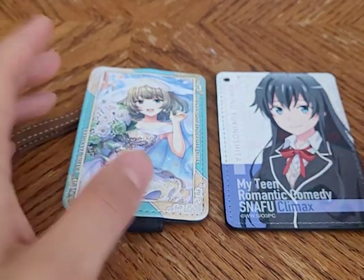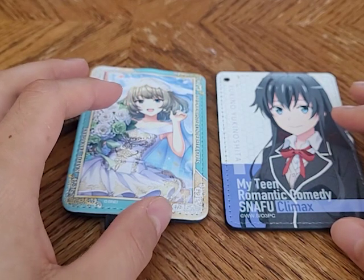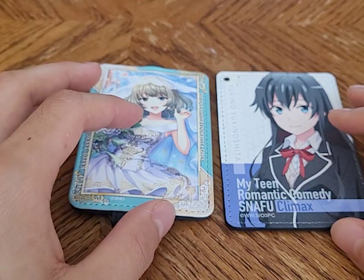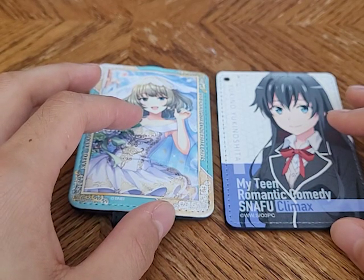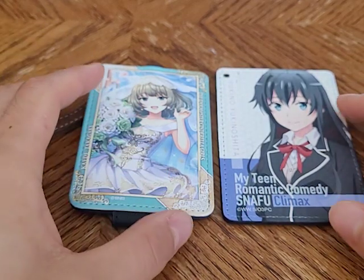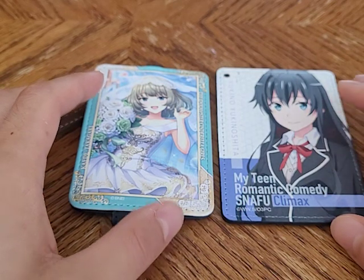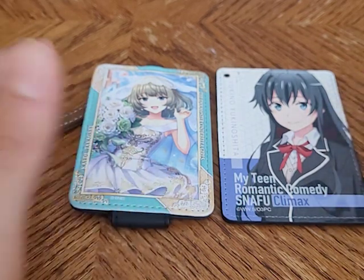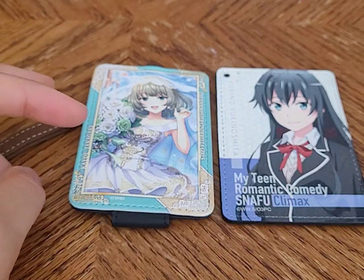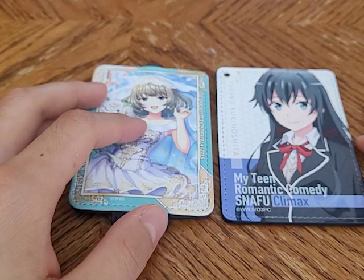They're essentially the same thing — it just depends on which one you can get your hands on. Right now there's been an IC card shortage, so I don't think you can easily get a new physical IC card. You'd probably have to use a digital one, unless you got lucky or are using a JR pass for foreigners. IC cards are also used for more than just trains — you can use them at pretty much any convenience store, like 7-Eleven or Lawson's, to pay for items.